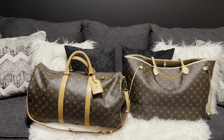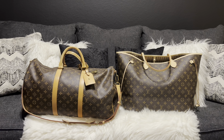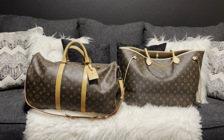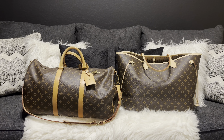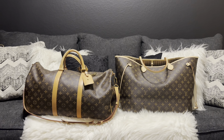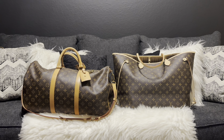I can use the Neverfull as both a handbag and a travel bag, whereas the Keepall is just for travel — I'm not carrying that as an everyday bag. So this is the last comparison: the Keepall 50 and the Neverfull GM. Y'all can see it's not too big of a difference.